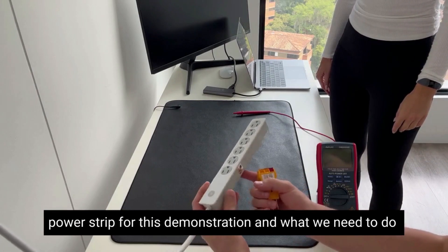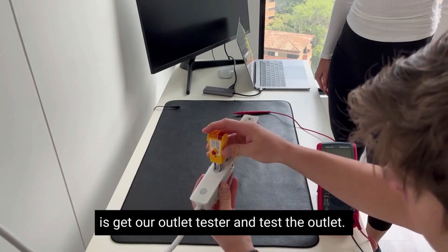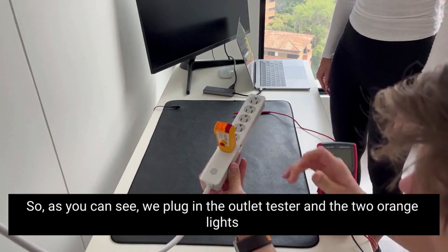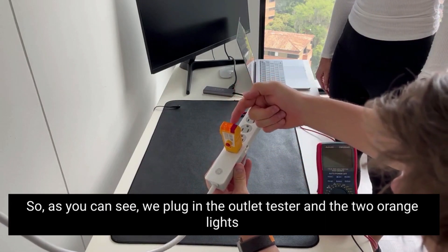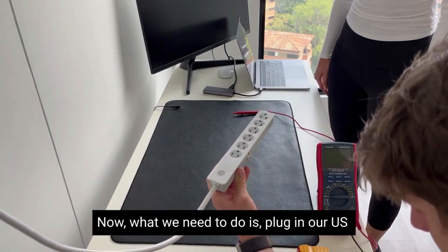What we need to do is get our outlet tester and test the outlet. As you can see, we plug in the outlet tester and the two orange lights appear, which means that we're properly grounded.